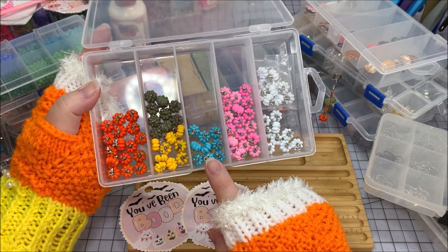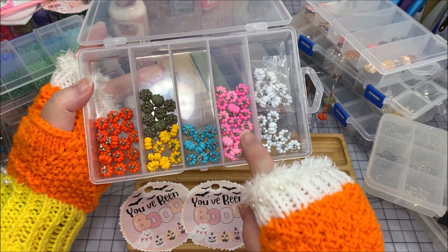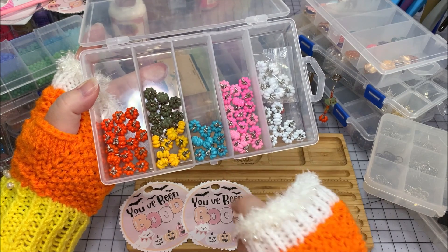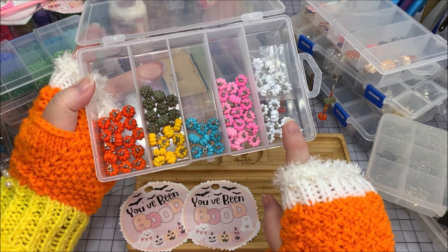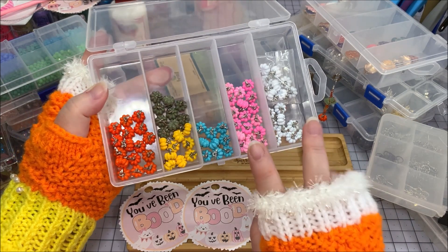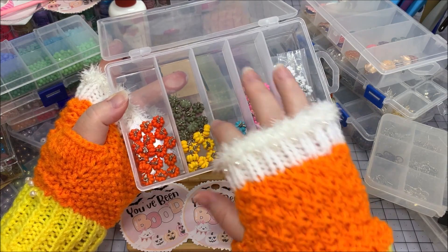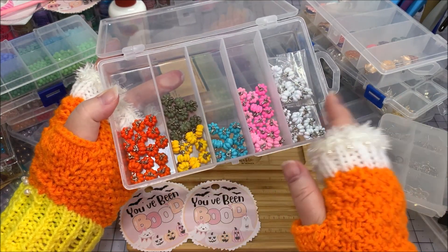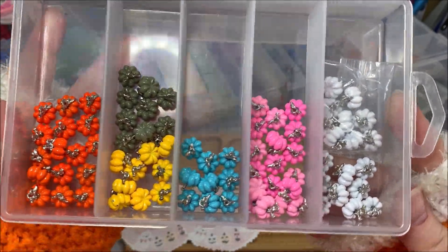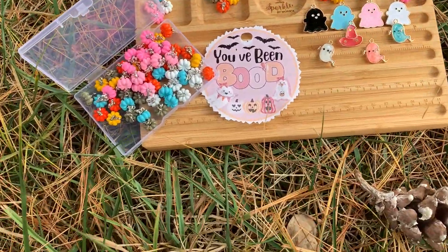My brand colors are pink and blue, so I had to get the pink and blue — there are actually two different pinks, one a little deeper and one more pastel, and then the blue I love so much in my Sparkle by Monica colors. I got some white, since white and teal pumpkins were very popular for a time, and then a yellow, a sage green, and the traditional orange.